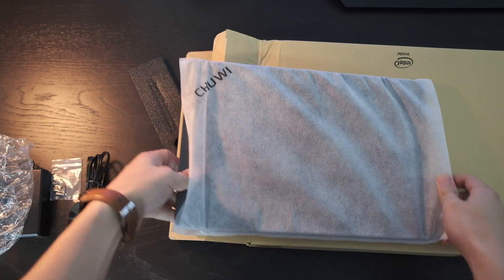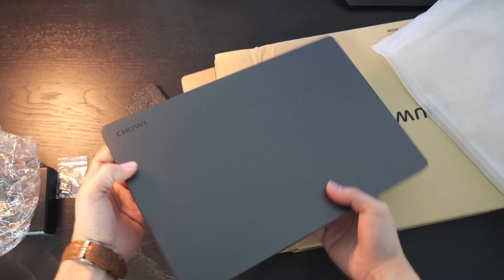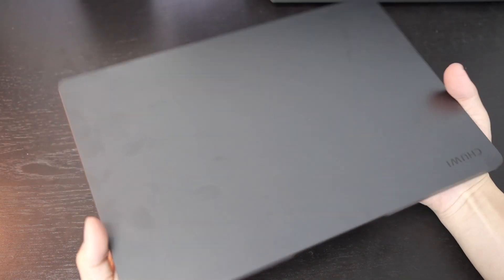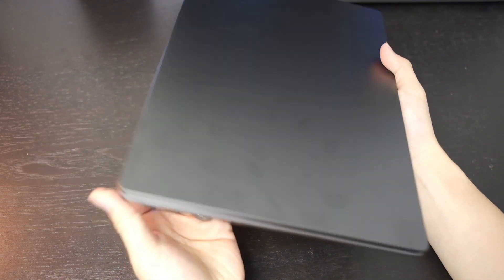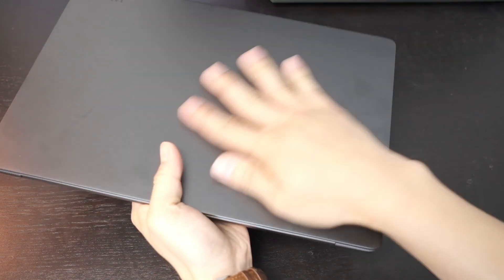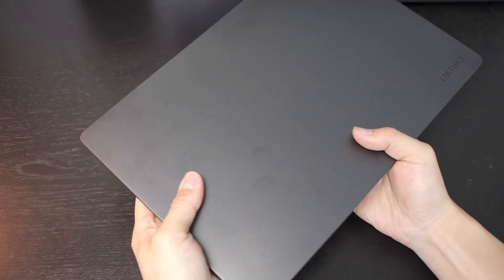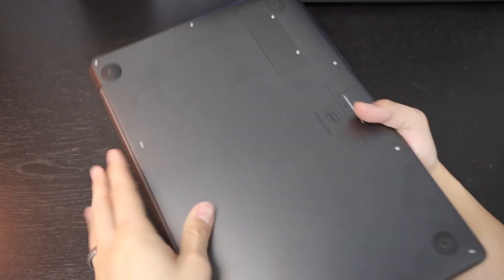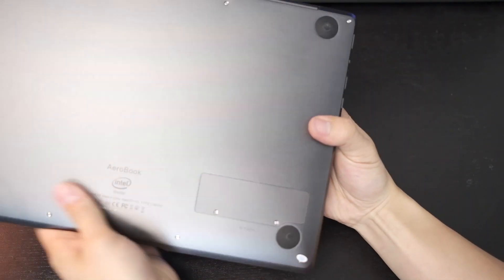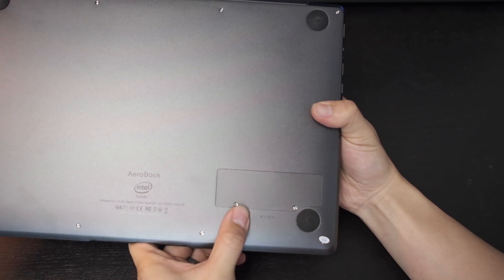This is a Windows laptop. Chewy's been around for a while — they make some really interesting, affordable laptops. Right out of the box, this is a very clean-looking device. It's not too heavy; it's only 2.77 pounds, so under 3 pounds, which is good for a 13-inch laptop. The material is a metal build, but it feels a little cheap — it reminds me of a Lenovo style. On the bottom you have an M.2 SSD slot, so you can put your own SSD in there.